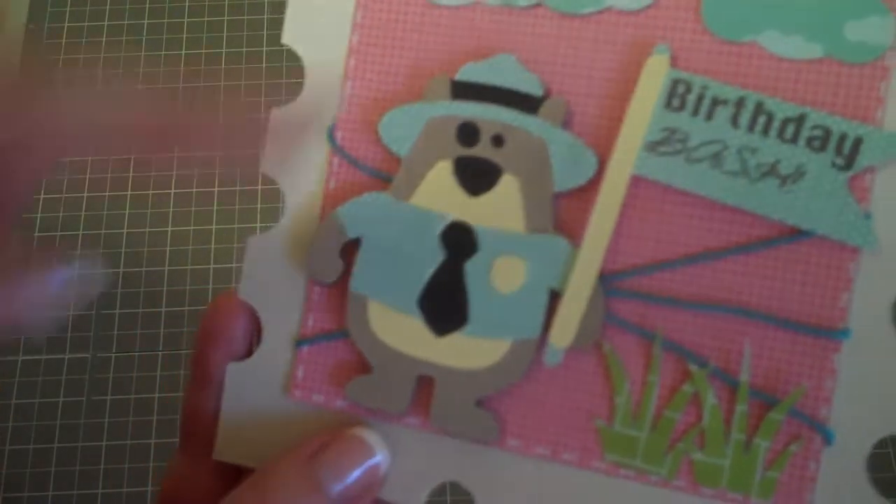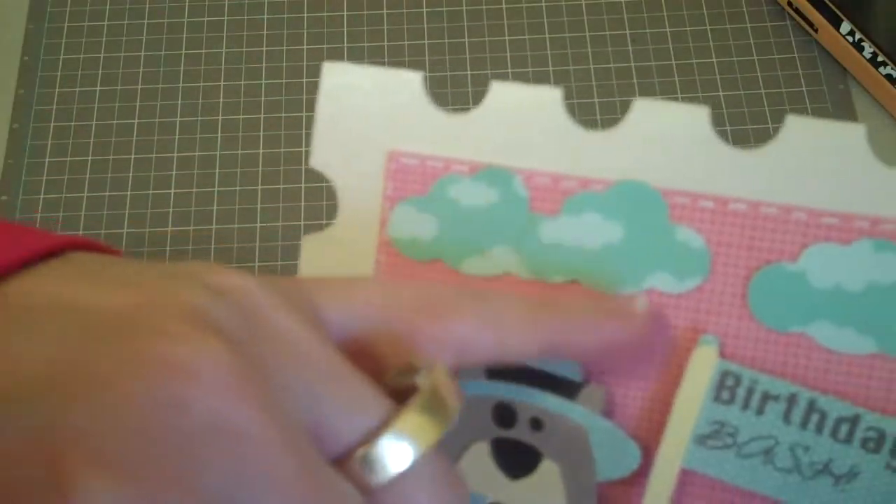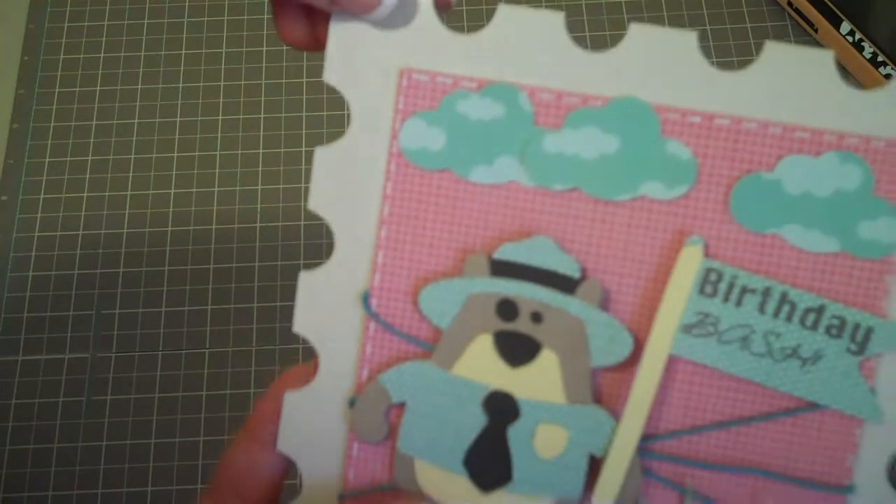The Birthday Bash adorable little sentiment is from My Pink Stamper Spectacular Sayings. It's got some really fun sayings on this, so if you guys want to take a look at them — super cute. And then last but not least, I did the Fiskars 1-inch Cloud Punch on here.